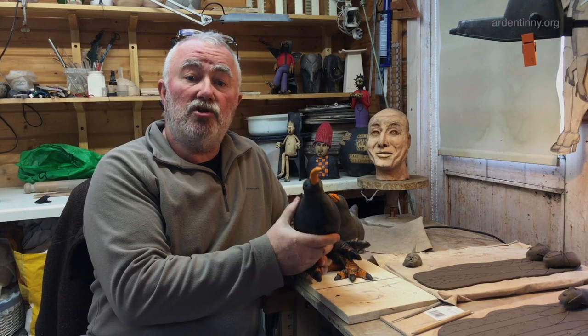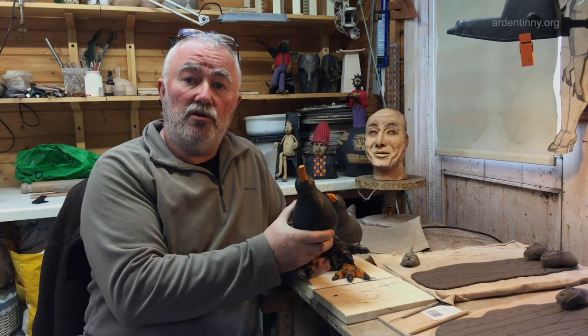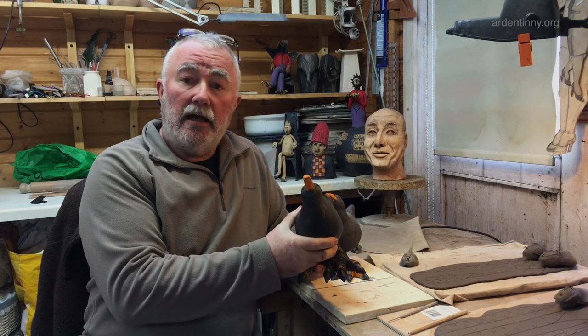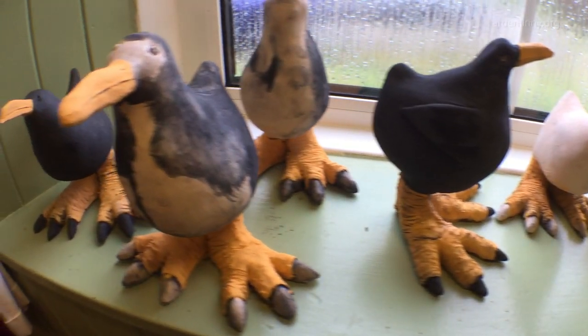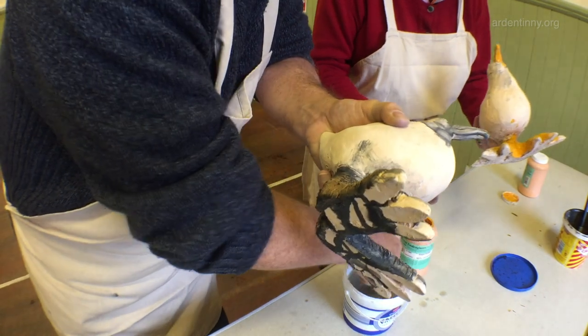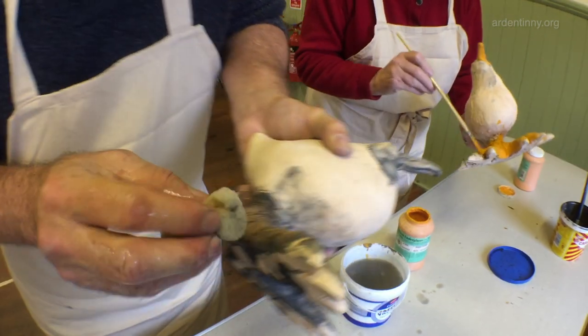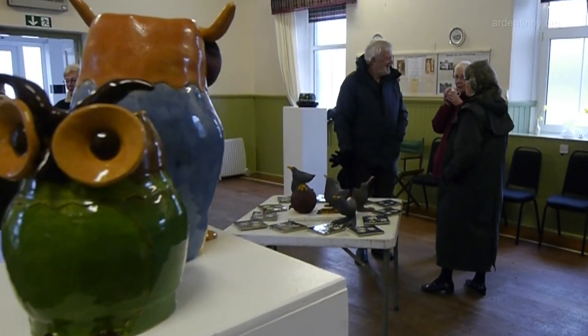These pieces were made using identical methods, yet each has its own unique character. It was satisfying to be part of a creative and enthusiastic group who, although they were all beginners, managed to acquire the necessary skills needed to produce their pieces within the eight weeks of the workshop. The finished pieces were well received by everyone who came to the exhibition, and we are looking forward to the next set of workshops.